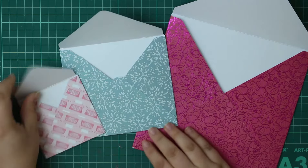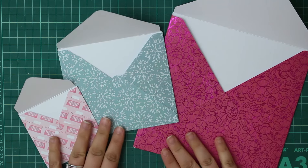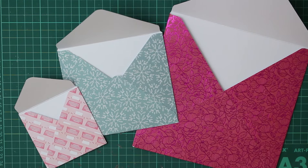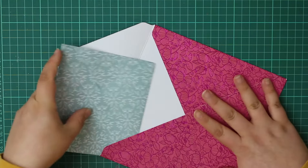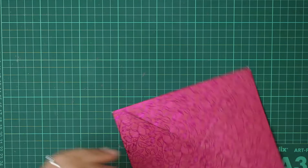So we've finished our three envelopes: a 7x7 inch, a 4.5x5 inch, and a 3x3 inch. You can make so many sizes in between. Once you've created one envelope the process is exactly the same for all of them, so it was incredibly easy to do.